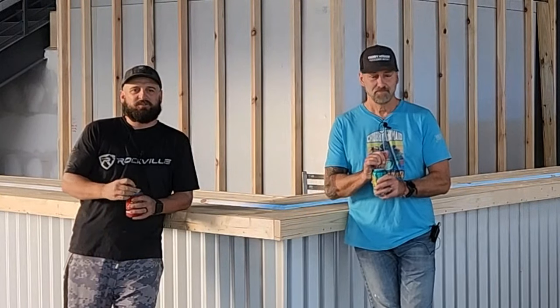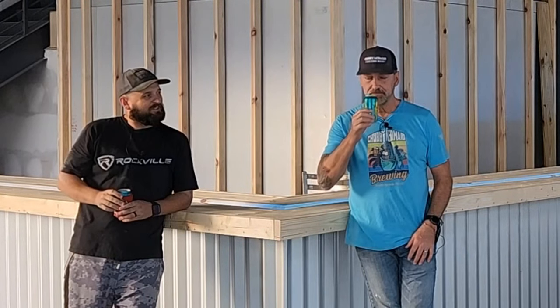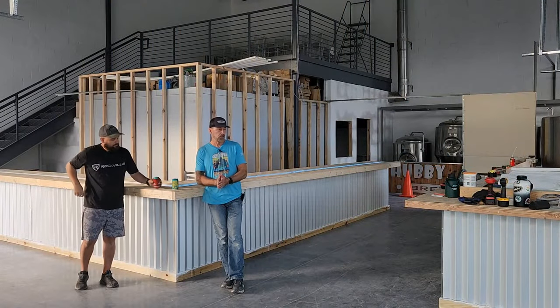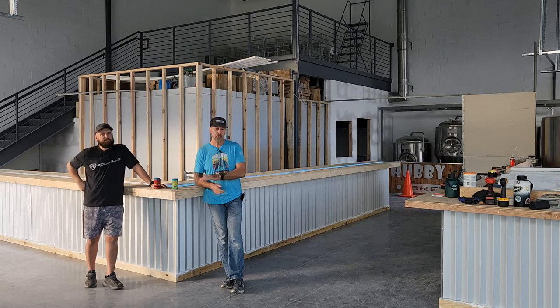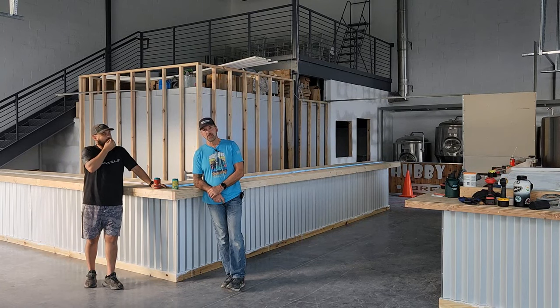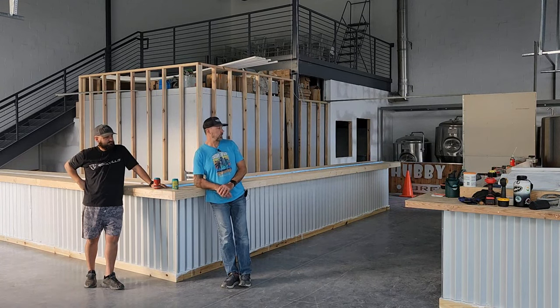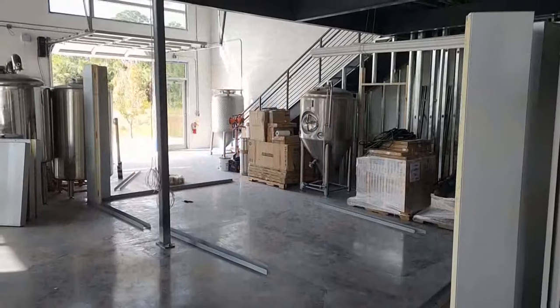Hey everyone, cheers, welcome to the brewery. It might look a little different than last time — there's actually something to look at. In our last video we were talking about maybe putting the cooler together. Josh and I have had a lot of days of work together in December, as you can see. We'll go through some of that video here and explain how we did some of it.